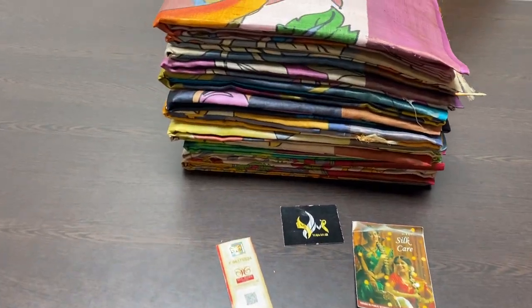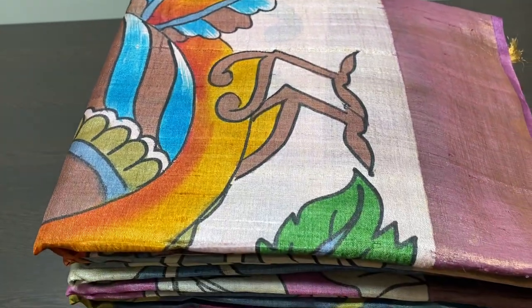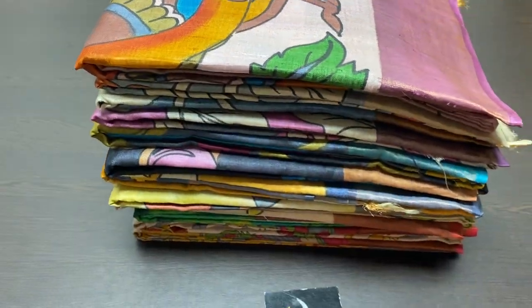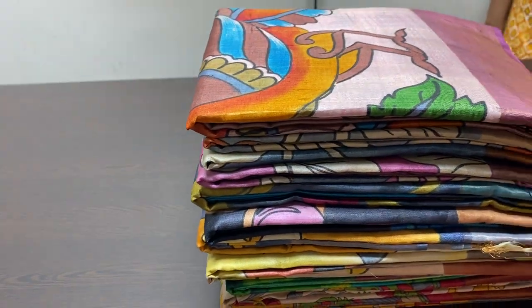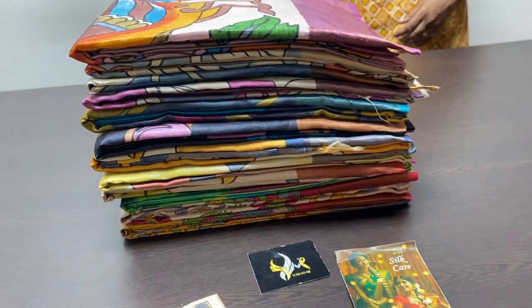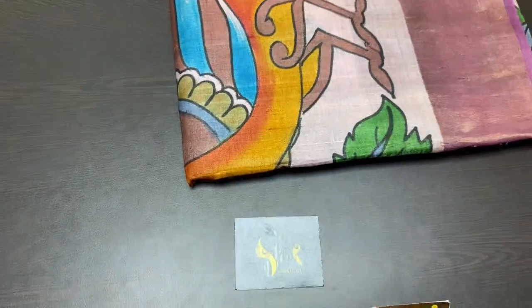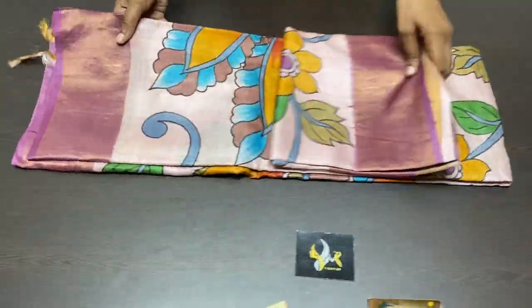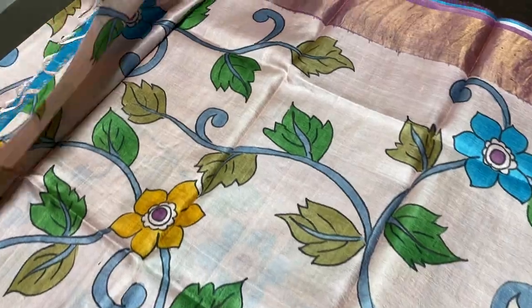Hi, this is Kavinaya from Yuga Mugi. Today we are going to see a beautiful hand-painted tusser collection. Beautiful Kalamkari concept done on normal hand-painting using 50 fabric colors. All our sarees come with silk mark certificates, originality certificate — it's pure silk — certificate from central silk board, given with every saree. We are manufacturers of tussers, raw silks, kanji silks, and kanji veram soft silks.